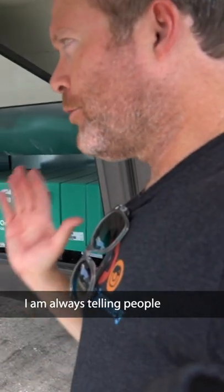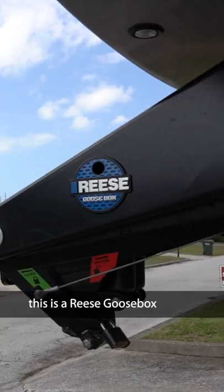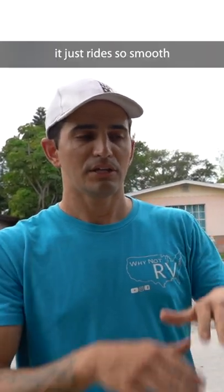I am always telling people you have to have backup, backup to your backup. This is the Reese goose box 20K — if I hit a good bump going down the highway it just rides so smooth.